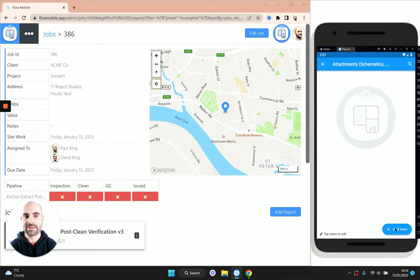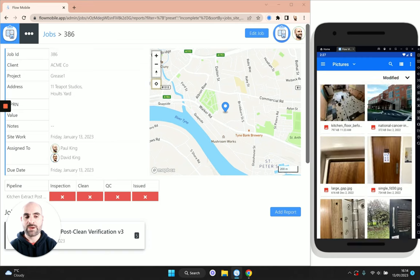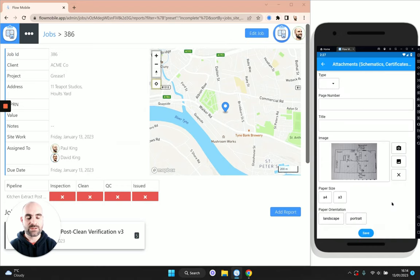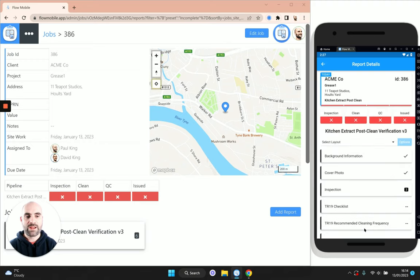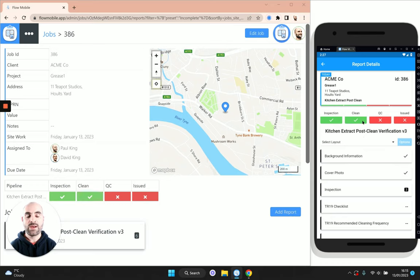The only thing we might want to do on site is add a floor plan or schematic sketch. Sometimes people will sketch the schematic on a bit of paper and draw it up properly in the office. I'll scroll down and find one in my gallery — not the best sketch, but let's imagine that's a sketch of the ductwork. Then we just need to put in the type for that schematic. Finally, the last thing we need to do on site is mark off the inspection as done, since we've done the inspection and the clean is also complete.